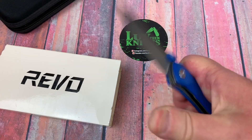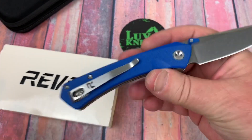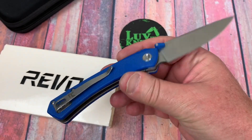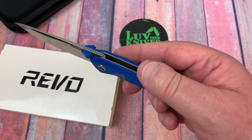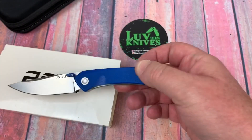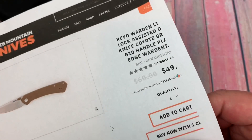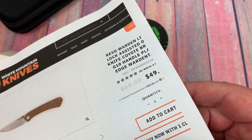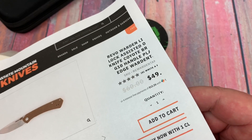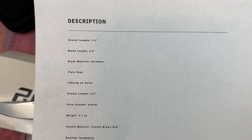This thing is $49, and it's 9CR18MOV steel, which they use in a lot of Civivi knives now. If it's heat treated correctly, I prefer it to D2 much of the time. Here's the Warden — $49. The LTK discount code gives you $5 off, approximately, so you're at about $44. It's not a real big knife: 3.2 inch blade, 7.6 overall.